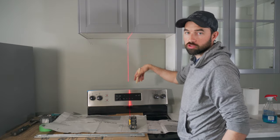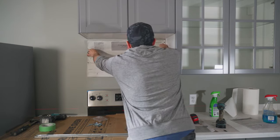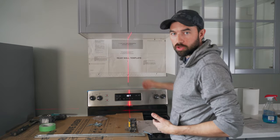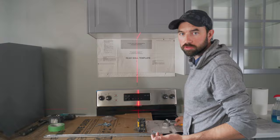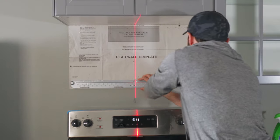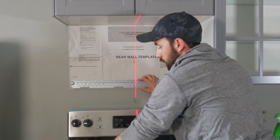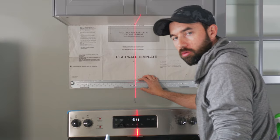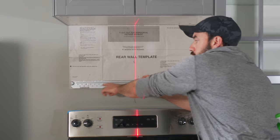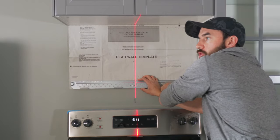I'm using my laser level to throw up a line and trace the center line straight up and down, just to make sure the template is centered. I used my stapler to tack up a couple of staples to secure it. This brand includes toggle bolts — yours may or may not. It says to install a toggle bolt centered between each span of the studs, so I marked those locations. The idea is those will line up with the pre-drilled holes in the mounting bracket.